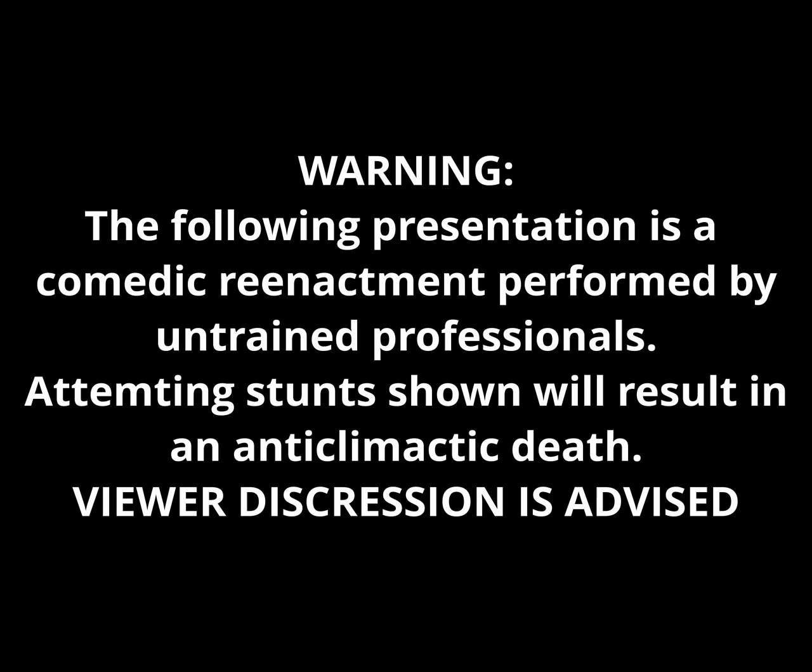The following presentation is a comedic reenactment performed by untrained professionals. Attempting shown stunts will result in an anticlimactic death. Viewer discretion is advised.